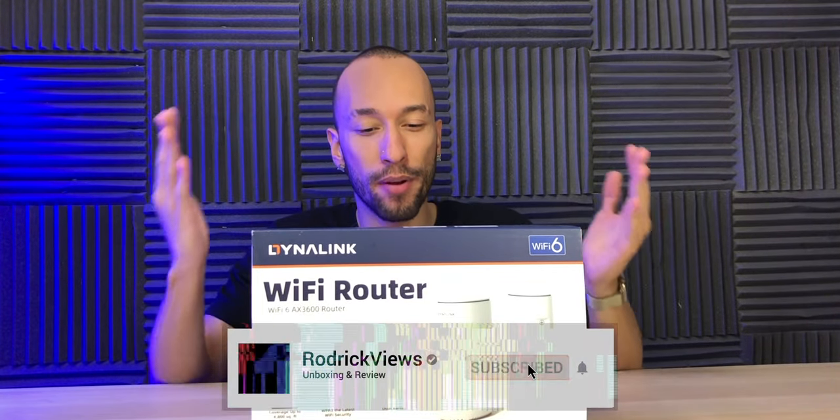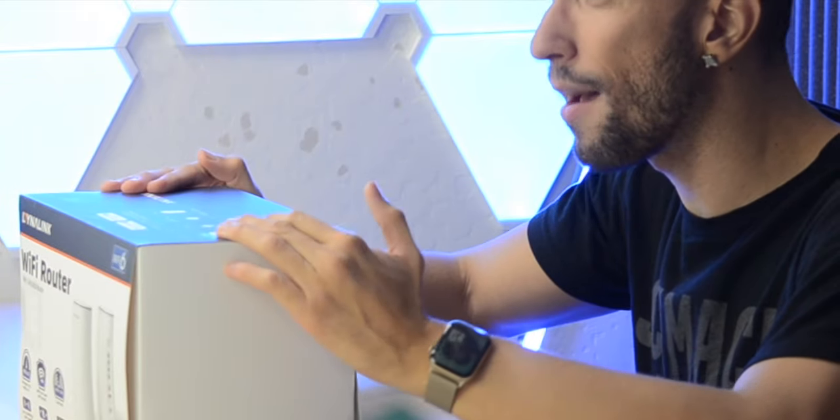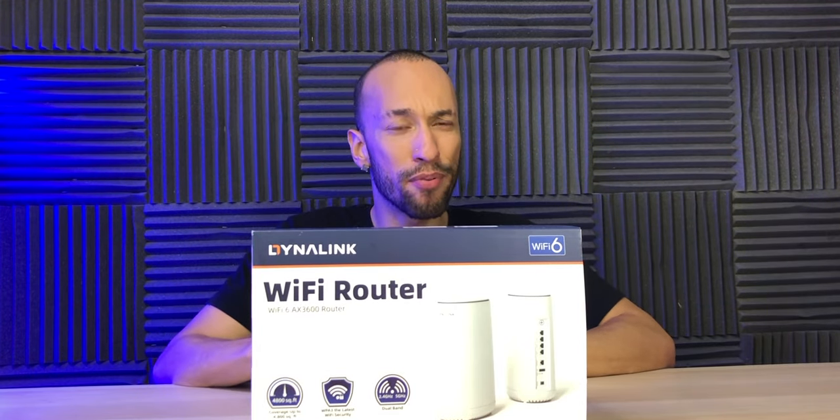Dynalink. I can't say I've ever heard of them, but they do have some very affordable options when it comes to getting Wi-Fi 6 into your household. This is the only option that they have when it comes to getting any kind of Wi-Fi into your household, but it checks a lot of boxes and the price just sounds too good to be true. I love a good deal, so I'm the perfect guy to check it out.